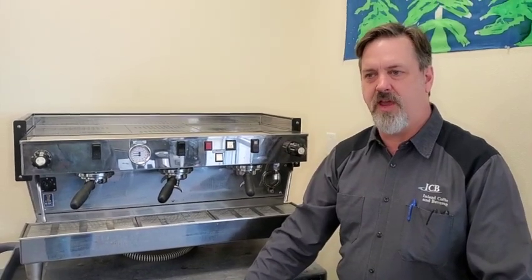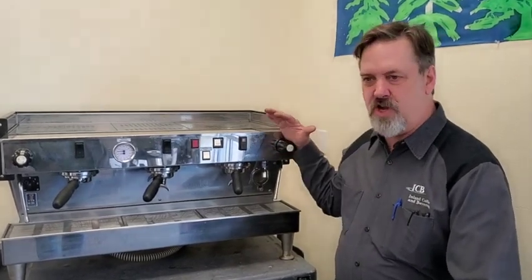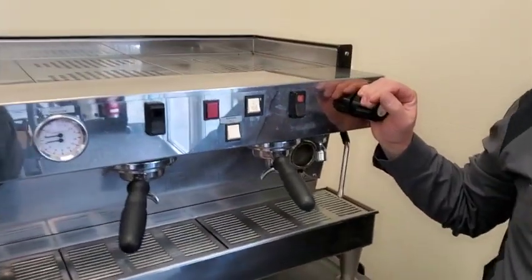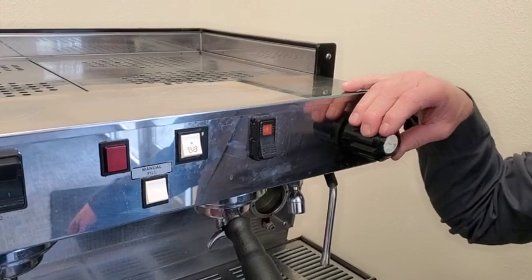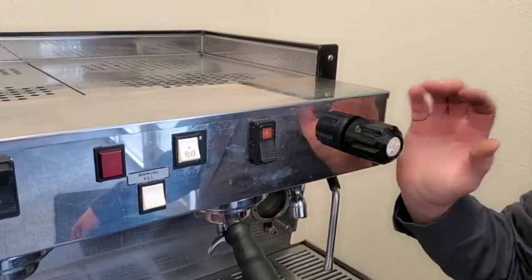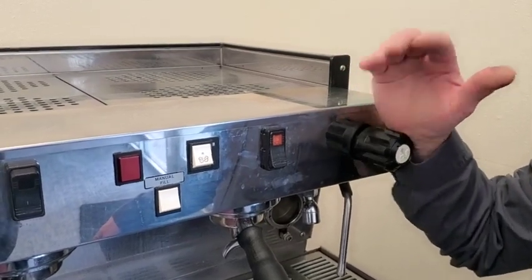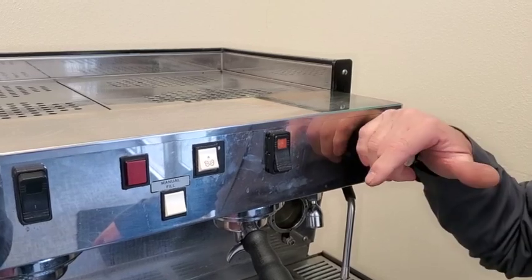Buying new on the La Marzocco — some things to consider: some people don't like how these knobs operate. Especially when you have so many manufacturers, and even La Marzocco has some machines that now have levers or only a quarter-turn knob. The Linea Classic is not that way — it's usually at least a half turn, and of course it can be turned almost two full turns to be fully open.